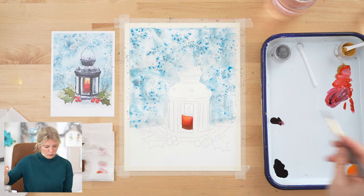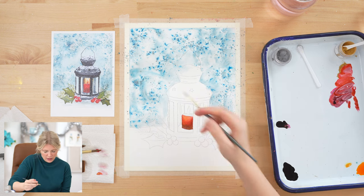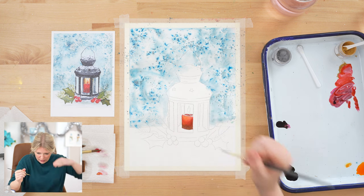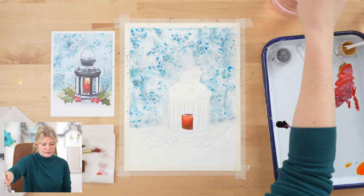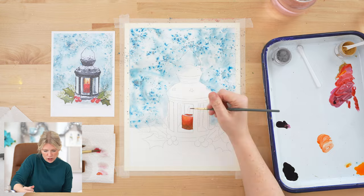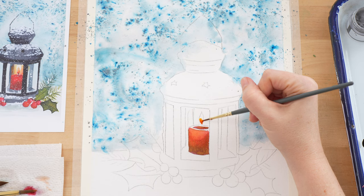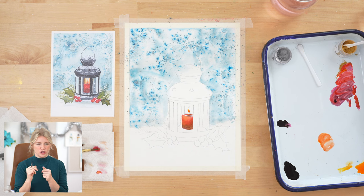I'm going to switch to my round two because it's a tiny little area. I'll use that dark red for right in here — this little lip within the candle, like how candles melt in the middle. Then we're going to paint our flame. I'll take deep yellow and a little bit of red mixed together to make an orange, start with the orange, rinse my brush, then grab just the yellow. I'm going to avoid the top of the candle because flames can be so bright they're almost white.